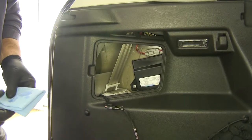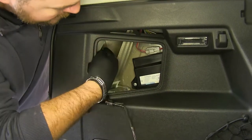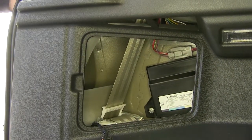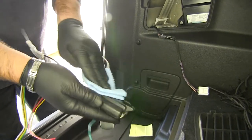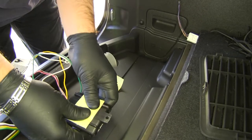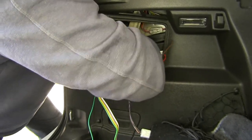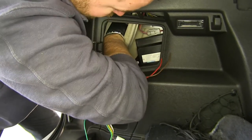Next we'll mount our converter box. We're looking for a flat space — right here inside in between the fender and the inner wall, it's nice and flat and we'll have plenty of room. We're going to take some rubbing alcohol and make sure your surfaces are clean. Take the two-sided tape that comes in our kit, make sure you press it into place, and press it onto the panel nice and firm so you have a good hold on it.